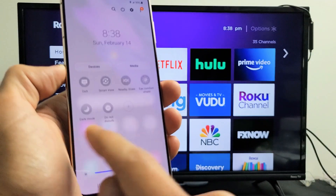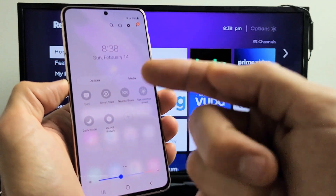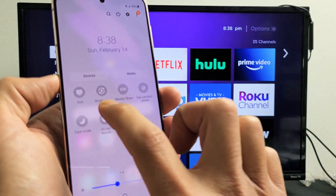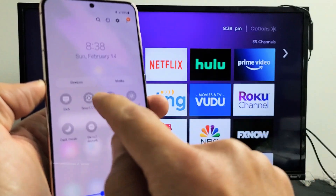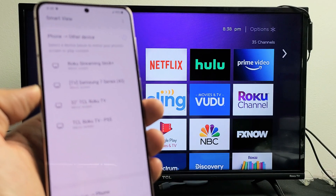If it's not on this page, swipe over. If not on there, you may have a third page. I'm using a Samsung Galaxy S21 here, but you may have another slide. Anyway, if I go over here I see Smart View right here.